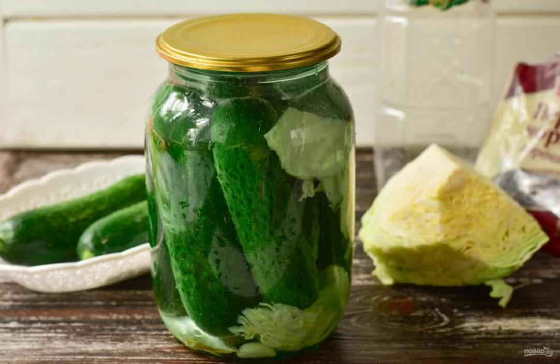Cucumbers with cabbage for the winter according to this recipe are very tasty and crispy. They are combined with absolutely any side dishes and meat dishes. These cucumbers will definitely please your guests.